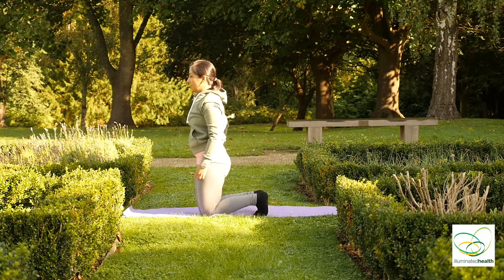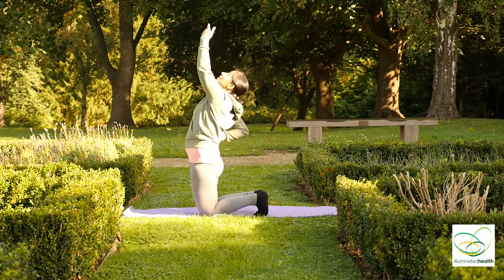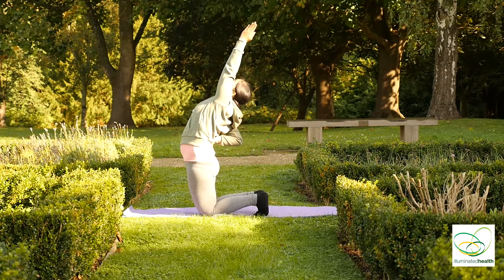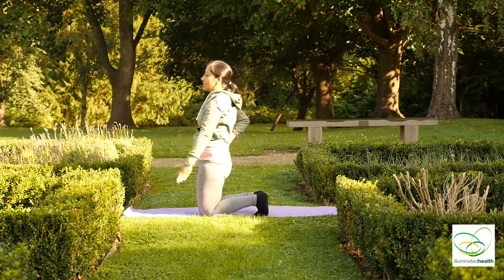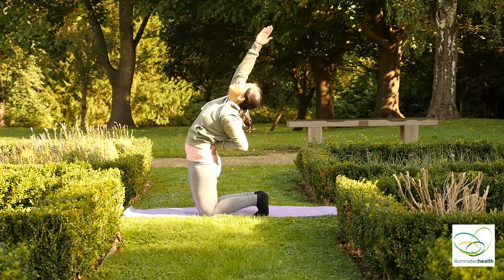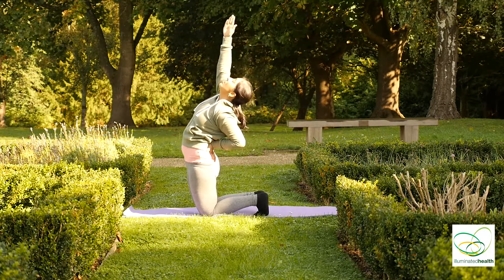Inhale, onto your knees. Placing your right palm on your lower back, stretching your left arm straight up. And exhale, down. Inhale, to the other side. And exhale, down.